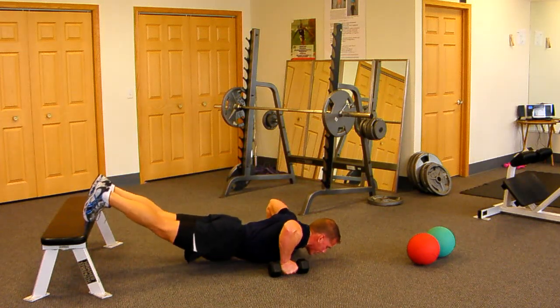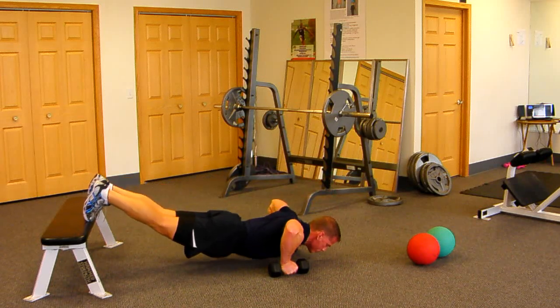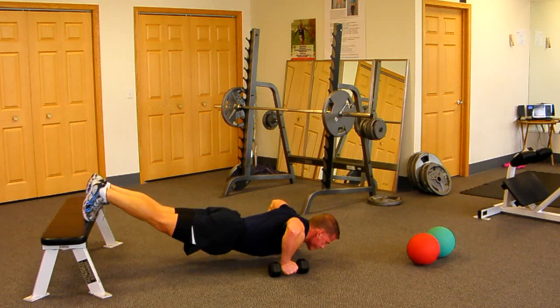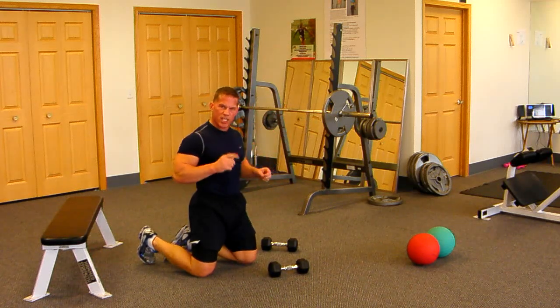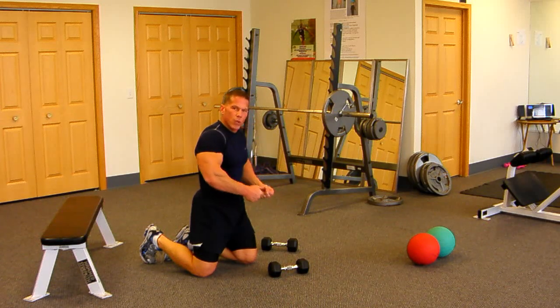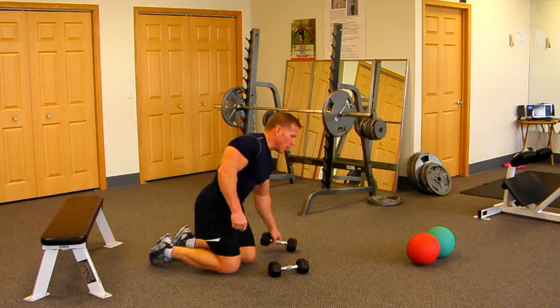Breathing in on the descent, pause, slow down. Push your elbows out to the side, feel a nice stretch in the chest, pause, and then try to visualize driving your elbows together — squeeze and contract the chest on the positive portion of the push-up.